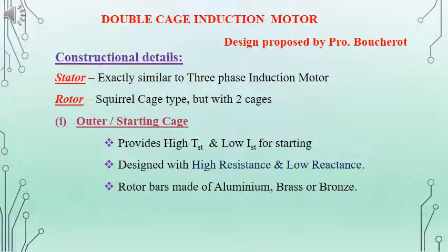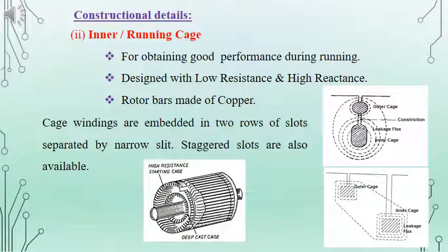The outer cage is designed to provide high starting torque and helps to reduce the starting current. It is designed with high resistance and low reactance, and is made of aluminum, brass, or bronze material in order to have high resistance. In the case of the inner or running cage, it is meant for good performance during running condition. For the same, the resistance will be low and it will have high reactance, and the rotor bars will be made of copper in order to reduce the resistance.